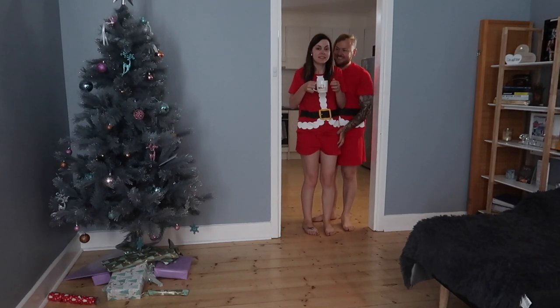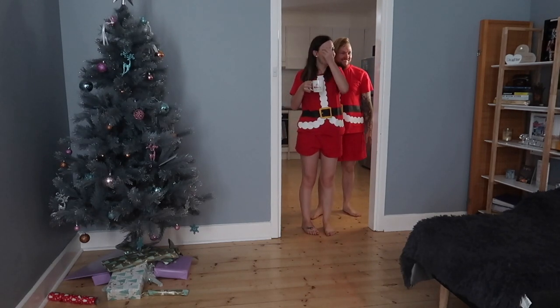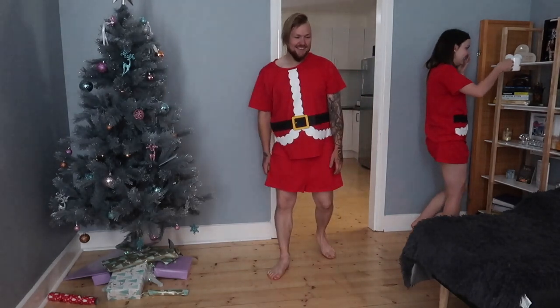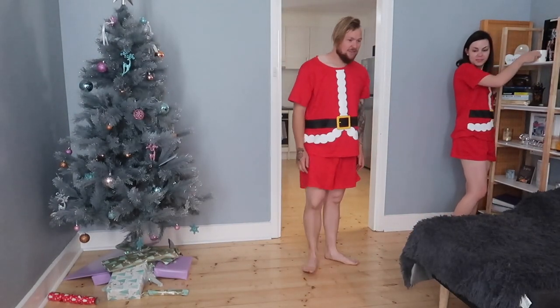Merry Christmas! Oh wow, do you like it? I've made arrows just because she got lost.